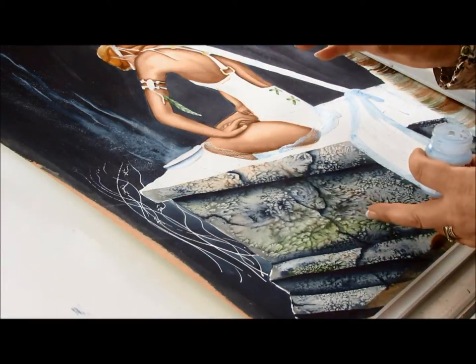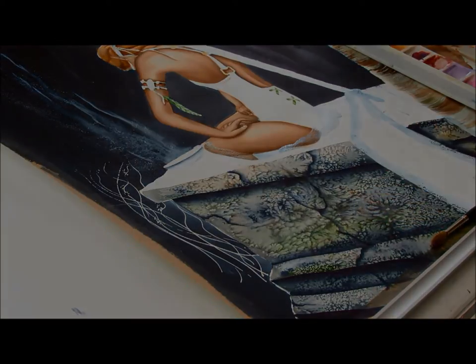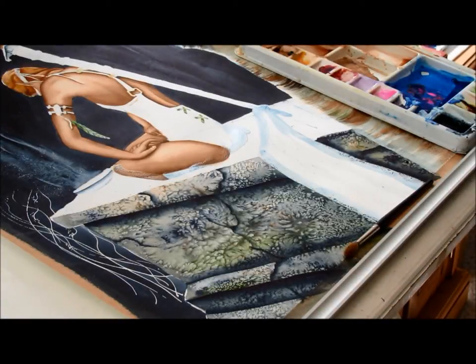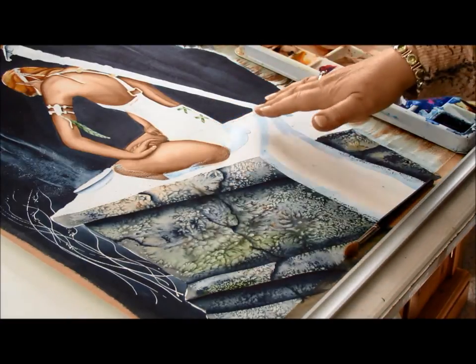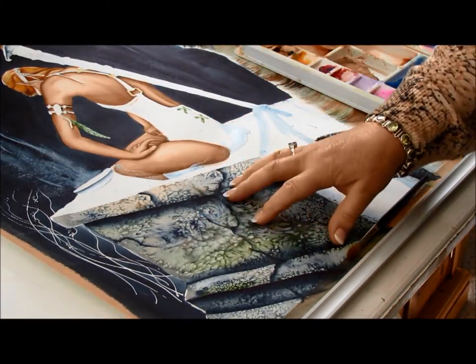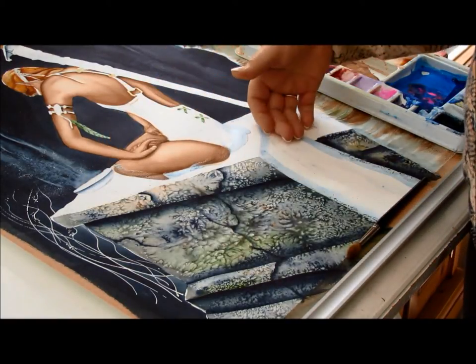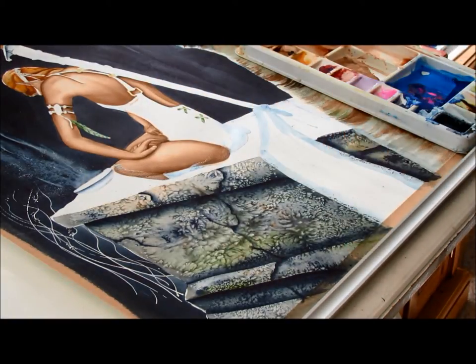So now I need to let that dry. My masking fluid is all dry now and I need to be laying some colours into the top of this tomb. I want them to have this frosted effect here, but it's got to be lighter because the light from the moon is shining down.